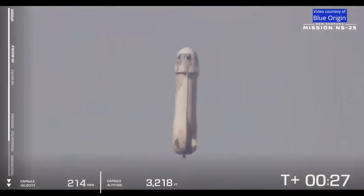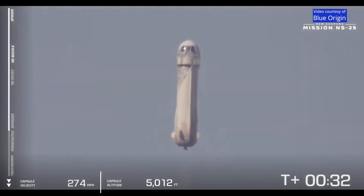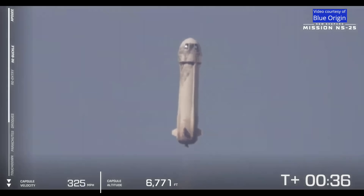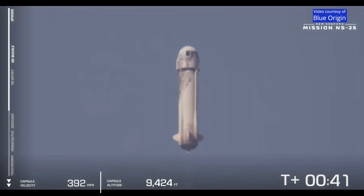Now you can follow along on the bottom left of your screen — the altimeter on the right and the speedometer on the left. 10,000 feet.